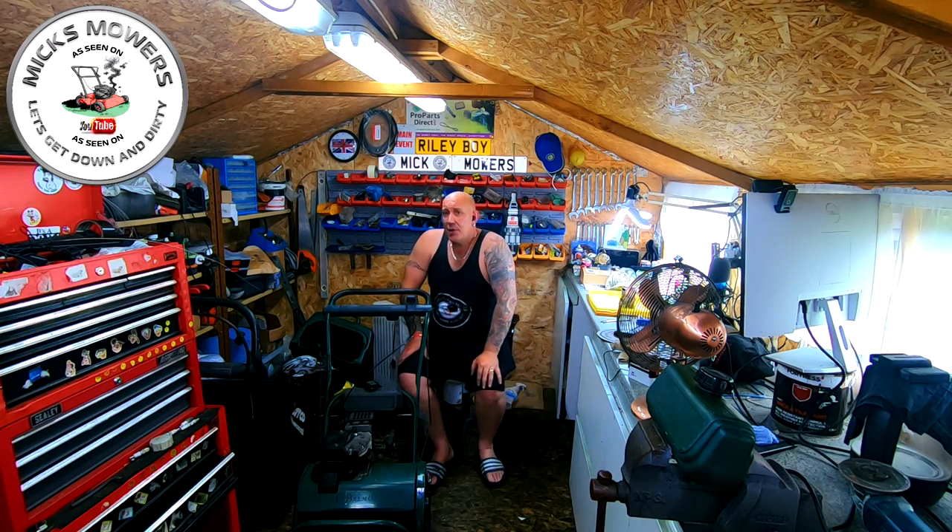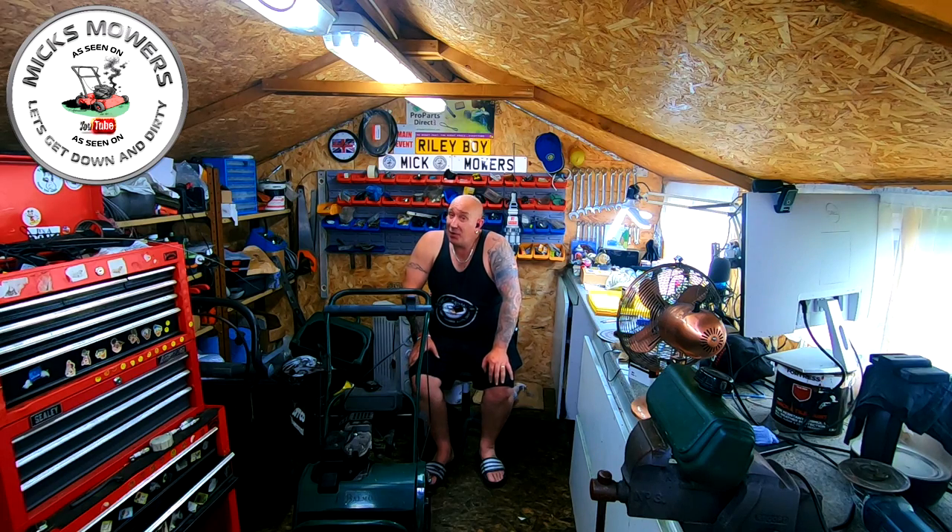Hello everyone, welcome to another episode of Mixed Mowers. Today we're carrying on with a job lot of lawnmowers. Next on the bench is one of my little favorites — the Mountfield 414 with the RS100 engine. These are notorious for hunting. However, I've found an outlet on Amazon that sells carburetors for these for around £14, which I think is worth every penny. If your machine is hunting and you've drilled the jets out too far and it's running on choke, go onto Amazon and search RS100 Mountfield carburettor.